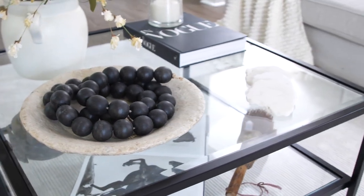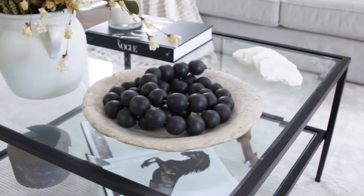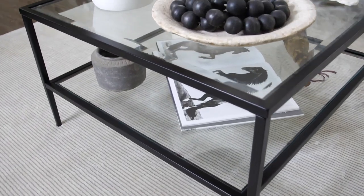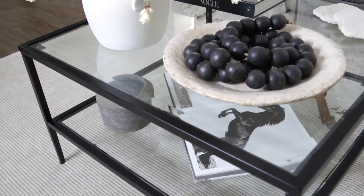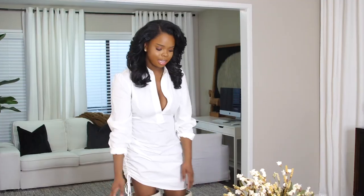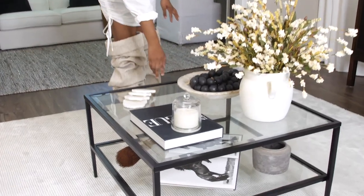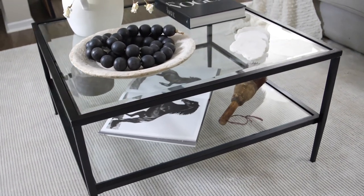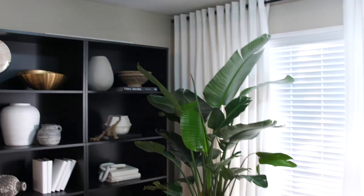I love this coffee table — I like that it adds a glass element. It was also from Facebook Marketplace for $100, originally from Wayfair. I actually spray painted it twice — gold first, then black — and I love how sleek the black looks. It's a temporary piece, but I love being able to see through it and style the lower tier with books and accessories.